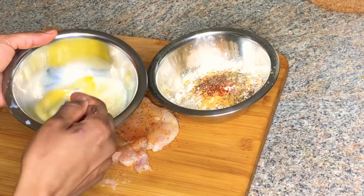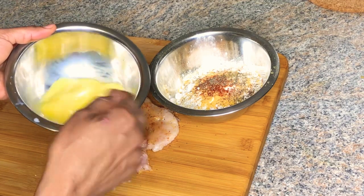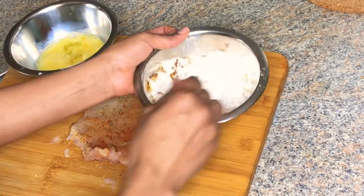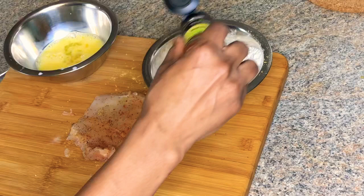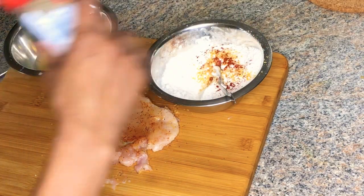For my dredge mixture, I have one large egg and about a quarter cup of milk — that's my liquid ingredient. For the dry ingredients, I have all-purpose flour, Maggie all-purpose seasoning, black pepper, paprika, onion powder, garlic powder, and a little bit of salt.